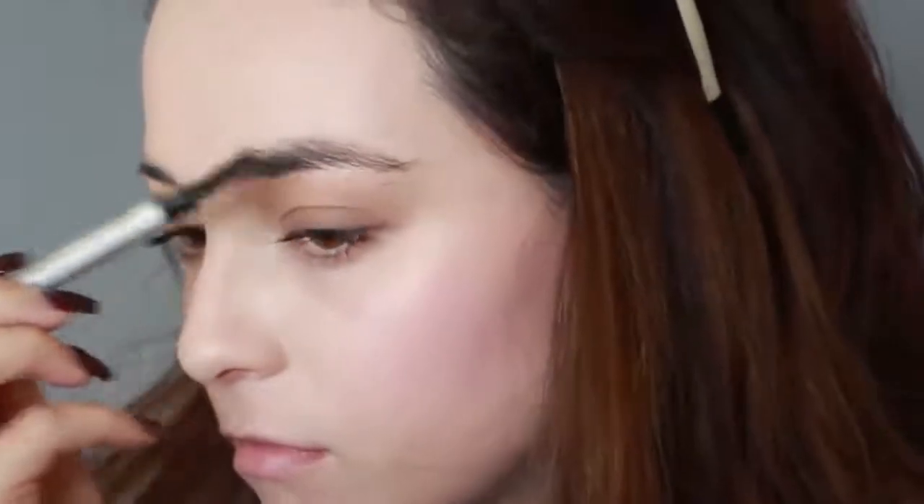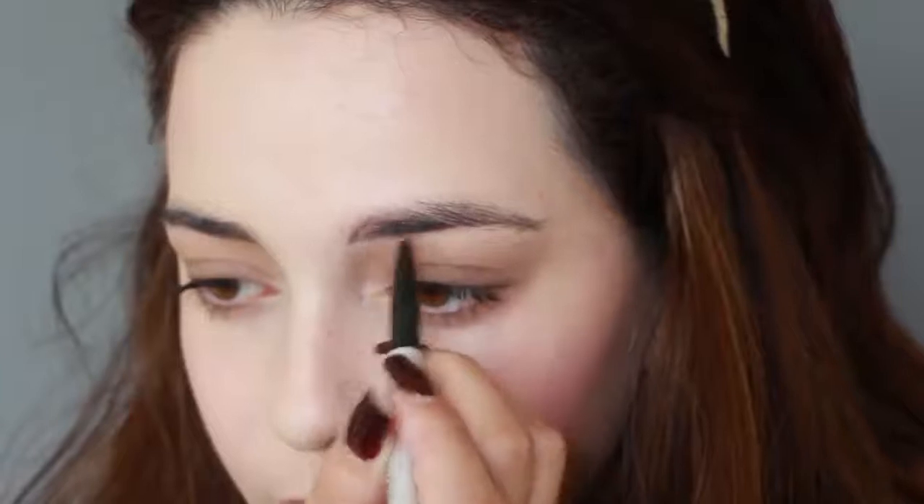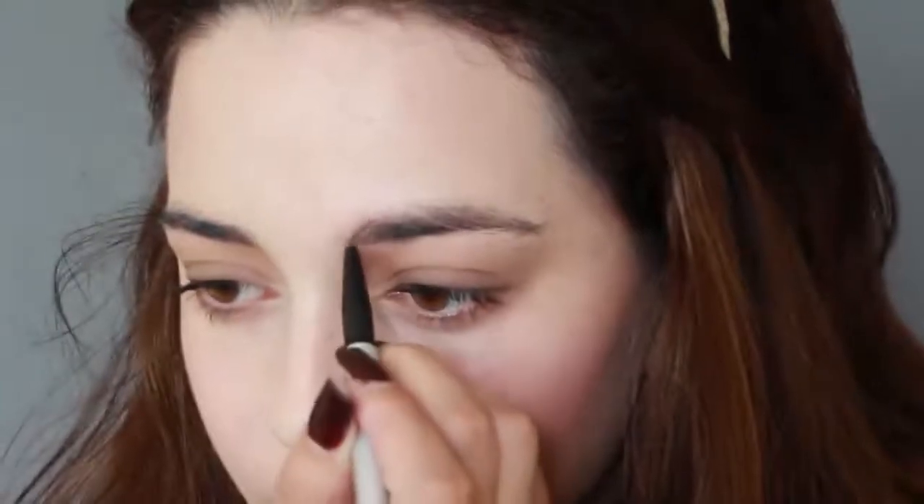Now to get that low-set brow look, I'm brushing my eyebrows down. If you want to make your eyebrows appear higher on your face you would brush them up, but since her eyebrows sit pretty low on her face we're brushing all the hairs down. Next I'm taking a brown eye pencil to fill in all the gaps in my eyebrows.